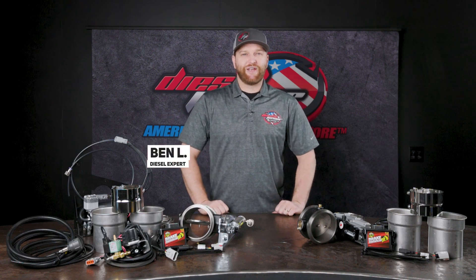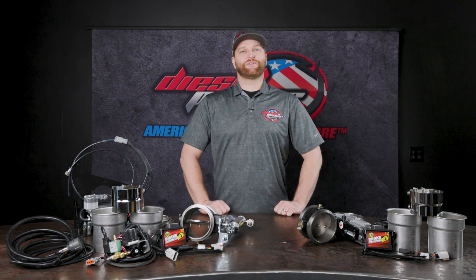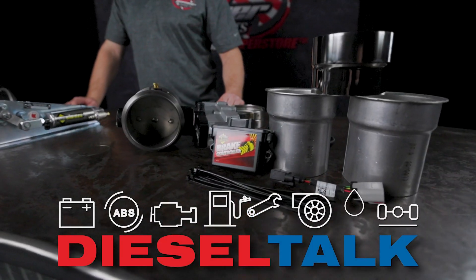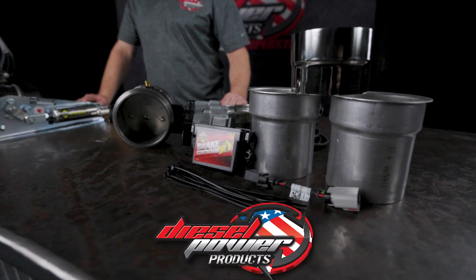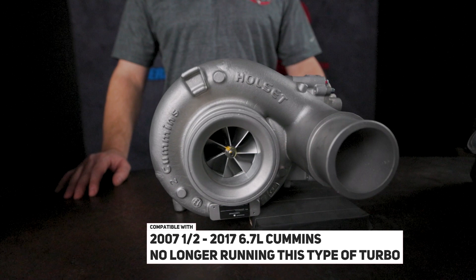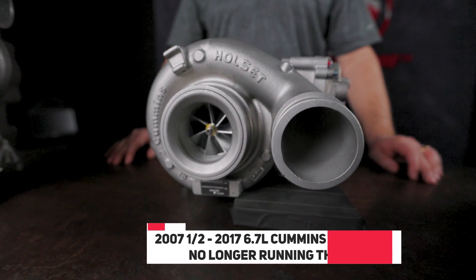Hey everybody, Ben with Diesel Power Products here, and today we are talking about BD exhaust brakes for the 6.7 liter Cummins. This is for the 2007 and a half to 2017 6.7 liter Cummins trucks that are no longer running a VGT style turbo.